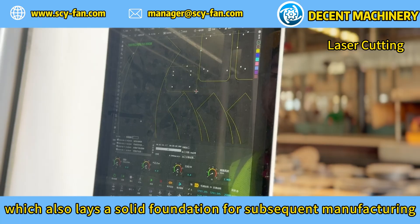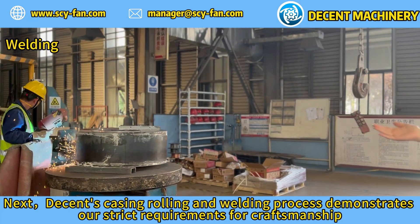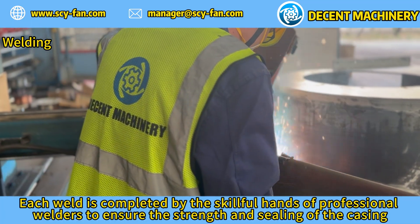Next, Decent's casing rolling and welding process demonstrates our strict requirements for craftsmanship. Each weld is completed by the skillful hands of professional welders to ensure the strength and sealing of the casing.